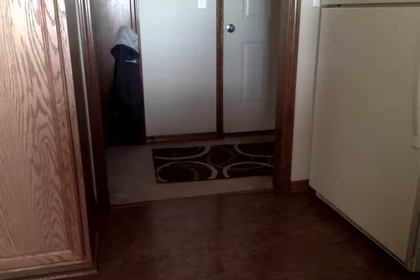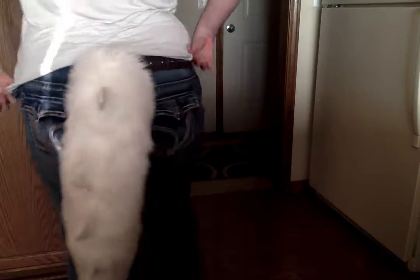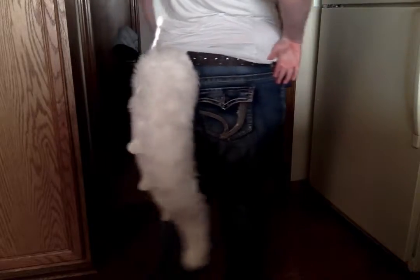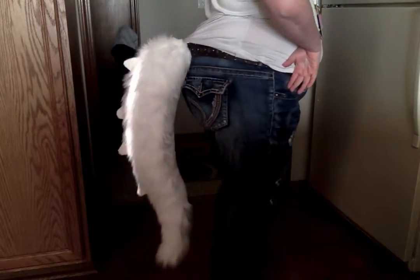I wanted to show you me wearing it. It's kind of crooked because my jeans kind of suck at the moment, but here's the tail — really waving and bouncy. Turn to the other side.